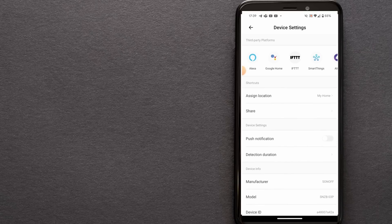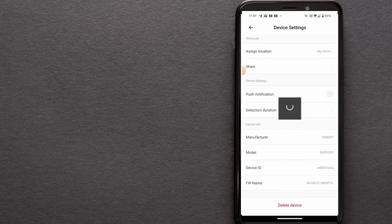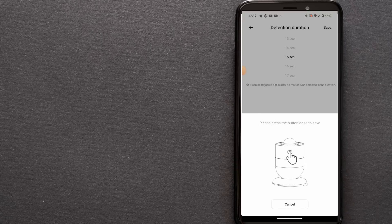In the app, you can check if there is a firmware update for the device and update it. At the time of recording, this was the latest available firmware. You can see the model, serial number, part number information, and battery status. In the main screen for the device, you will also see if motion is detected or not, plus the history of motion events.